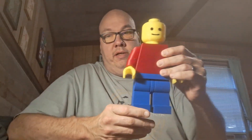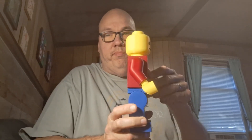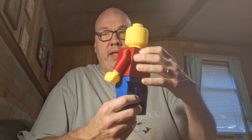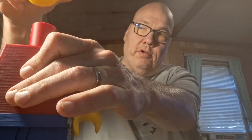Hey everybody, it's Lego Jeffo here. I want to share something I ordered off eBay — it's a 3D printed big minifig. It was done on a 3D printer, ordered from a person on eBay. It is 12 inches tall and quite large. It's not an official LEGO thing, this is something somebody made, but you can take them apart and put them together and build them.